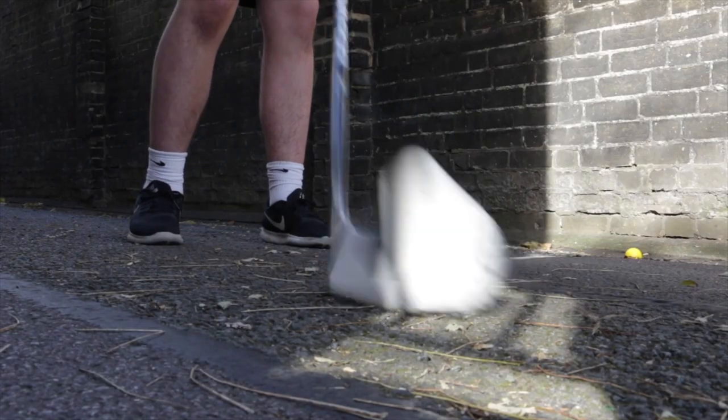You're able to practice a variety of different skills with this — anything from stick handling, shooting, passing, even just generally playing things like deck hockey, ball hockey, or even a little bit of inline hockey. This thing has got you covered for all of those things.